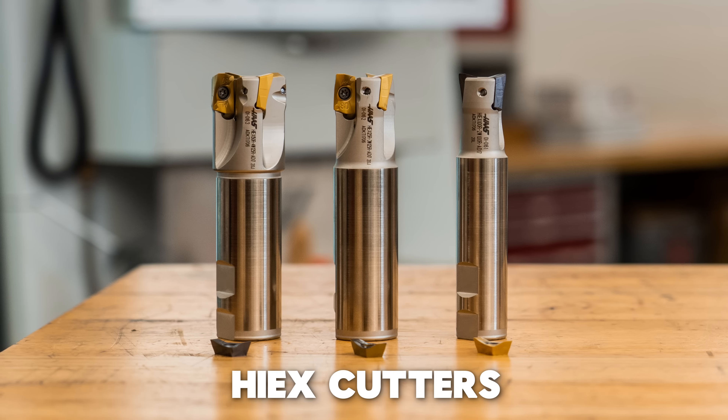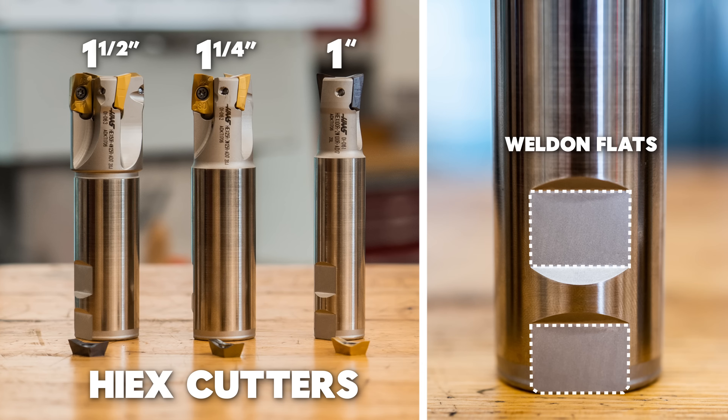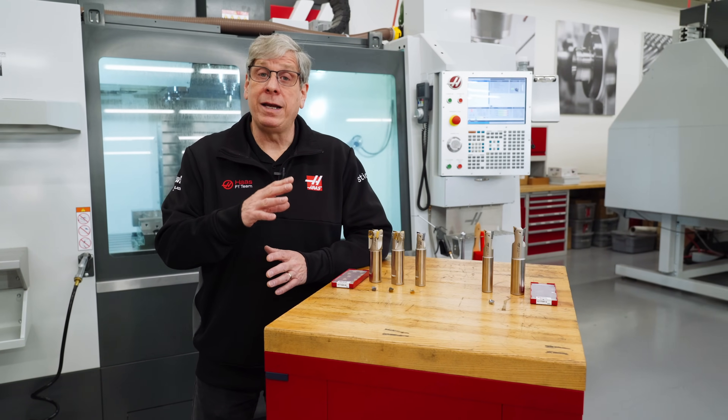The HIEX cutters come in three diameters: one inch, one and a quarter inch, and one and a half inch. The shanks are either one inch or one and a quarter inch and have welded flats on them. These cutters have inserts available for steel, stainless steel, and cast iron.